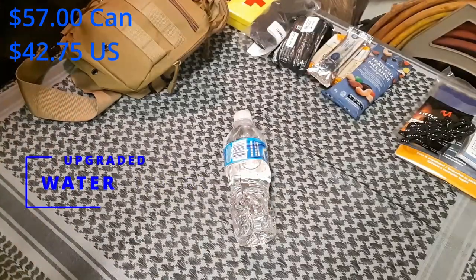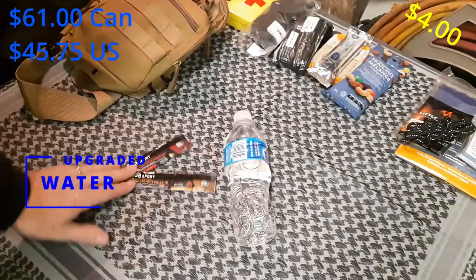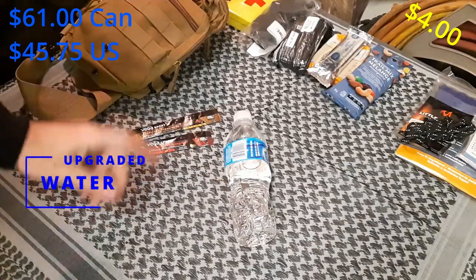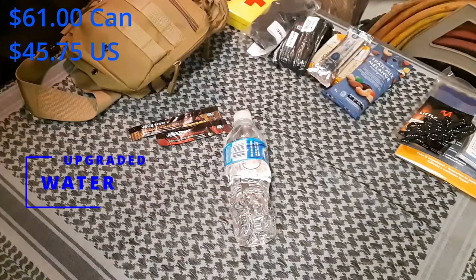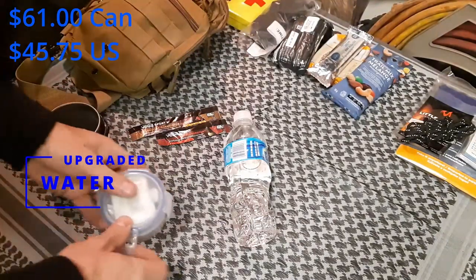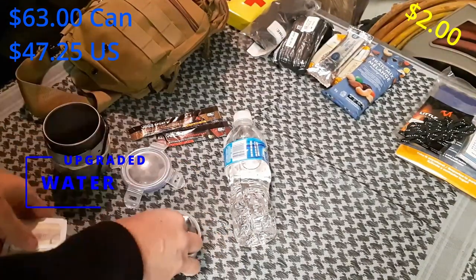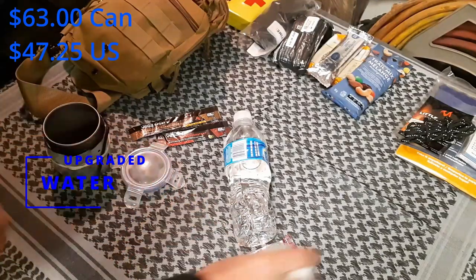Next is water — this is one of the areas I upgraded the most. I've added a couple of powdered drinks: one's an energizer, so it's caffeinated; the other is electrolytes, which will be important if you're out in the hot sun. I'm a coffee guy, so I've included a way to make coffee — a little Tupperware container with some sugar, a couple Starbucks Vias, some Coffee Mate, and some tea.